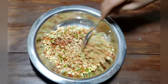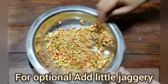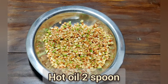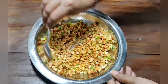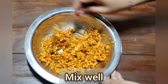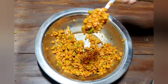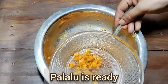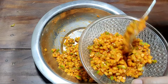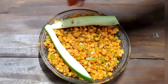Mix it well in a bowl — mix all of it, 1 spoon at a time, and mix the sauce thoroughly. This is the taste in the pan. I will boil this too — I will boil the water in the pan.